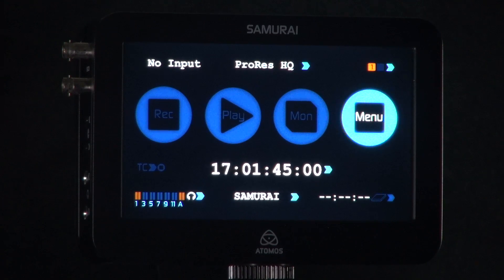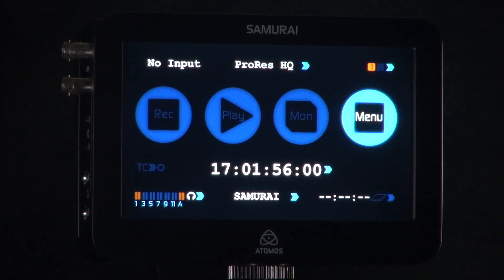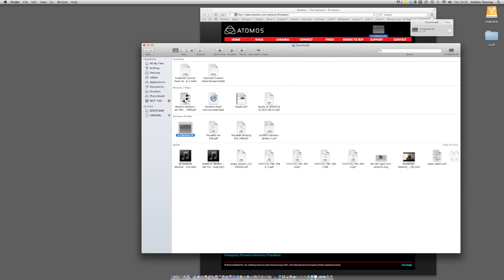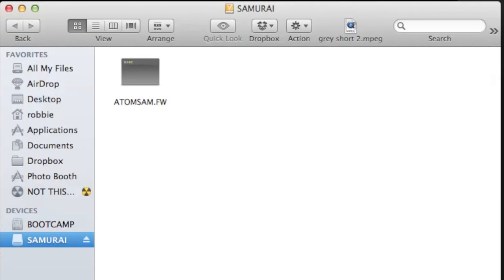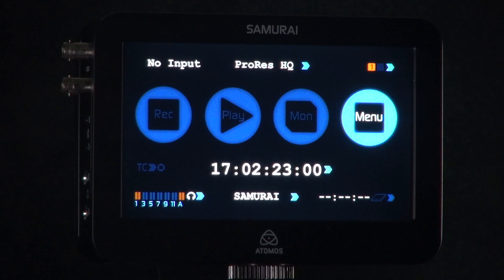Once you've got your firmware, you need to format your hard drive within the Ninja or Samurai, depending on the unit you are updating. To format, just go into the bottom corner of your device and select format hard drive. Eject your hard drive and put it into your docking station, connected via FireWire or USB on your PC or Mac. Insert the drive and simply copy and paste the .FW file onto the root of your hard drive. Ensure you eject your hard drive correctly from your PC or Mac as per your operating system instructions, and have the drive ready to go.